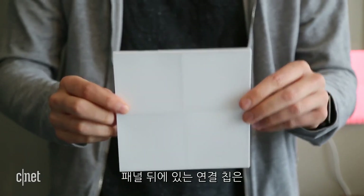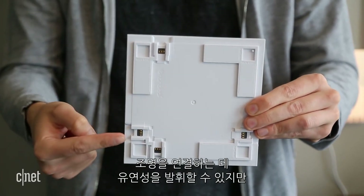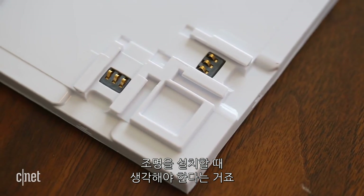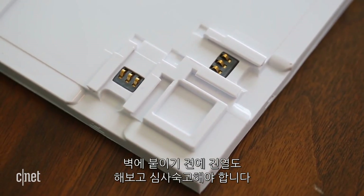Something else you should know: the connections on the back of each panel aren't in the center of each side like they are with the triangles. That lets you stagger the connections for better design flexibility, which is nice, but note that they aren't the same on each side. That means you'll need to put some extra thought into how you're going to arrange them before you start sticking them to your walls.